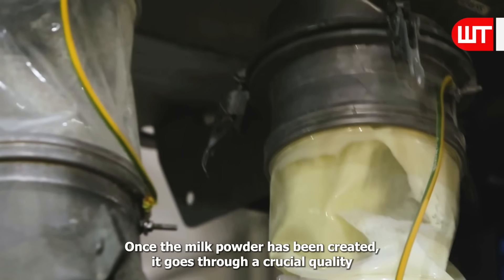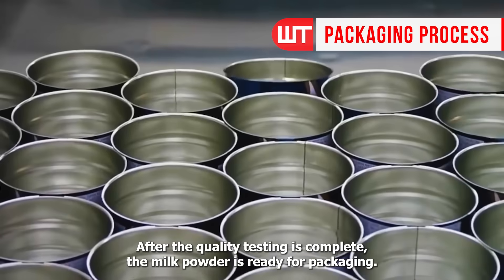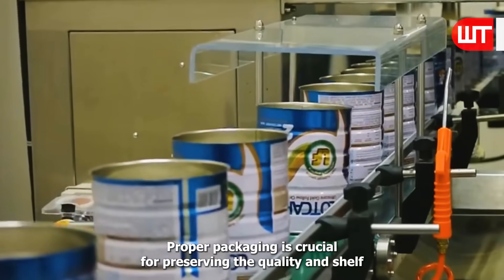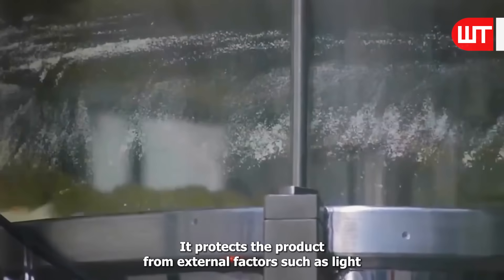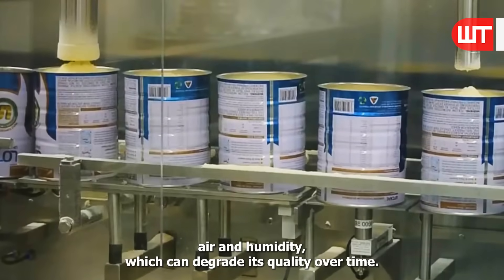Once the milk powder has been created, it goes through a crucial quality testing process to ensure its freshness and safety. After the quality testing is complete, the milk powder is ready for packaging. Proper packaging is crucial for preserving the quality and shelf life of the milk powder. It protects the product from external factors, such as light, air, and humidity, which can degrade its quality over time.